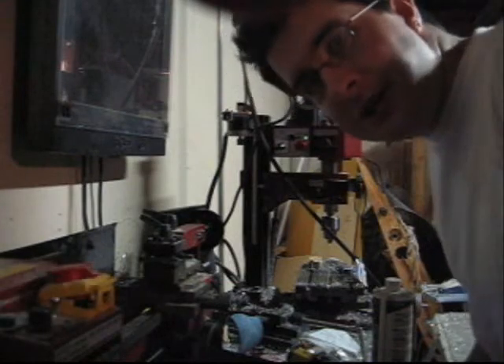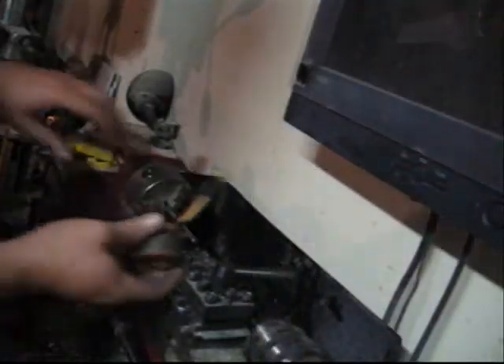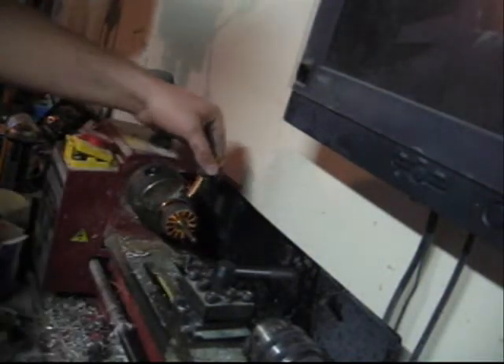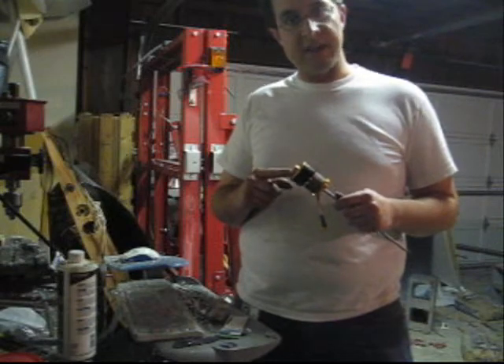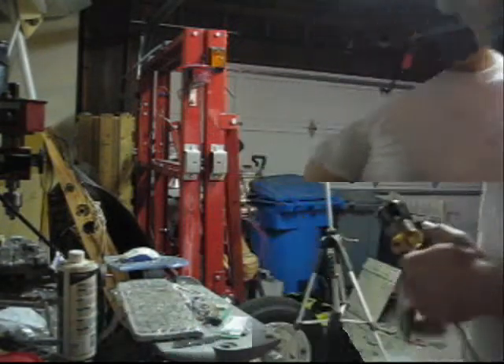So now I've just got to machine this shaft. Let's see how we did. Not too shabby! I made the new shaft just a little bit looser than the original so that I don't have to use the press to press this on. I'm hoping I can just tap it on with a hammer — if I can find that.